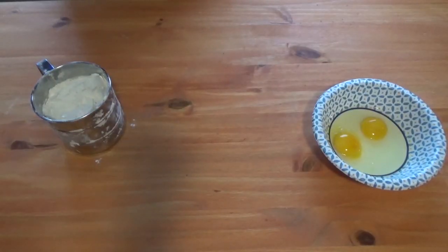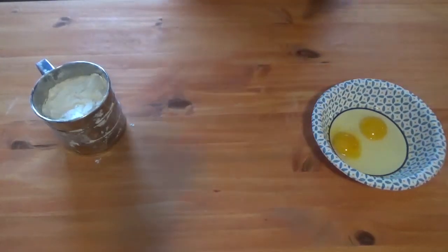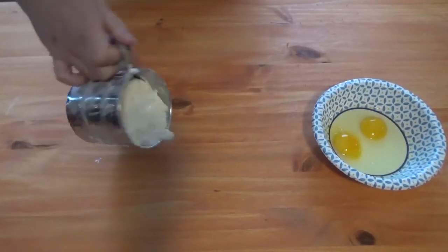Hey, welcome back everyone! Today we're gonna be making a bacon shrimp alfredo — this is a great recipe. We're gonna do this out on the grill. First thing we're gonna do is get our pasta made up.